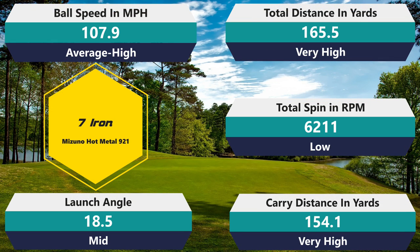Into the seven iron: 6,211 RPM spin, which is actually a little below average — consistent with my thought that it's more about sidespin. 107.9 ball speed miles per hour — that's actually a mile per hour more than my average. 165.5 on average distance — that's five yards more than my average. 154.1 on carry — about six yards more than my average. It launched at 18.5, which is my average mid ball flight. Those numbers are really, really good. It gained me a lot of distance, which is what a lot of these tour player golf balls do — they're designed for player distance.